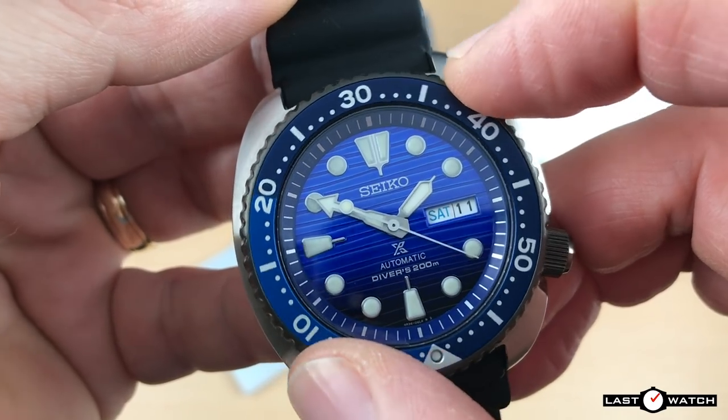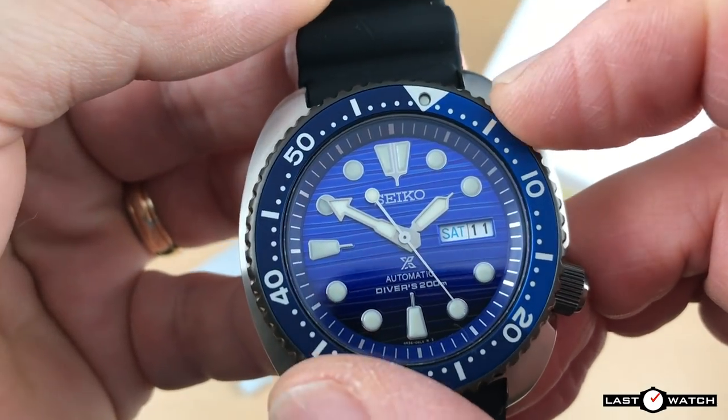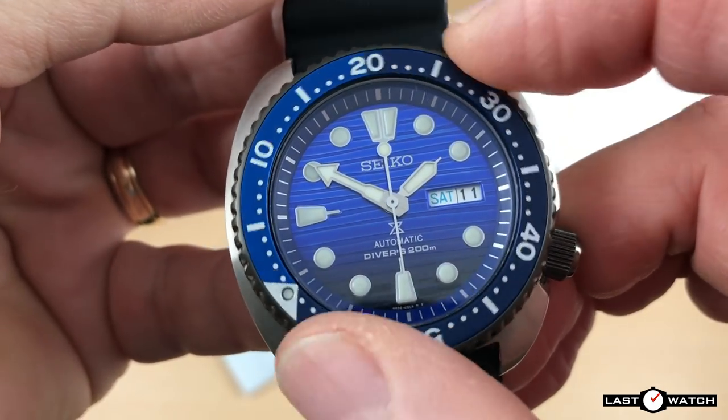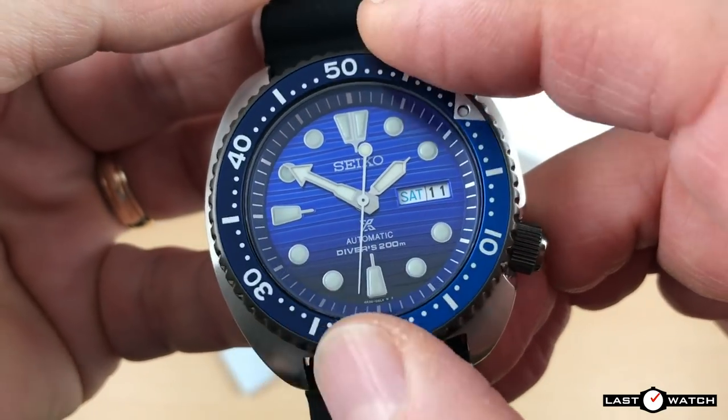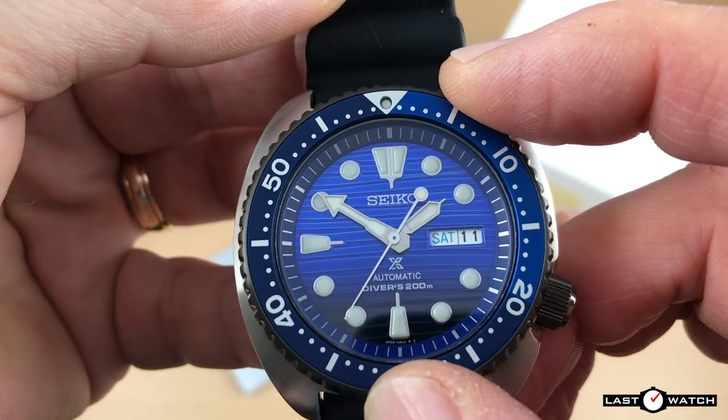The bezel is a little loose for my liking — quite free moving. I would prefer it with a bit more tension and possibly fewer clicks, as it's quite prone to slipping back half a second before your required marker. It does have quite a nice ratchety sound; I feel a bit like a cat burglar trying to crack a safe when I turn this.